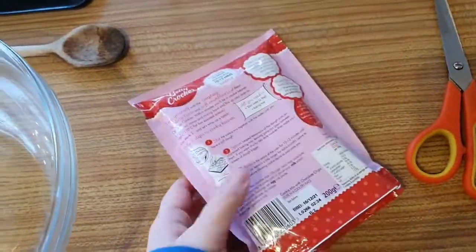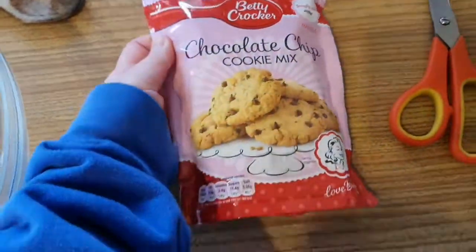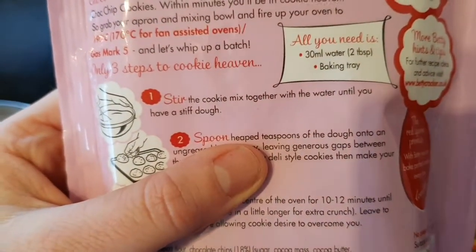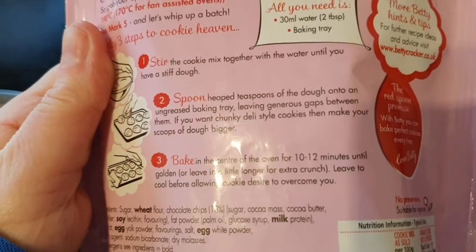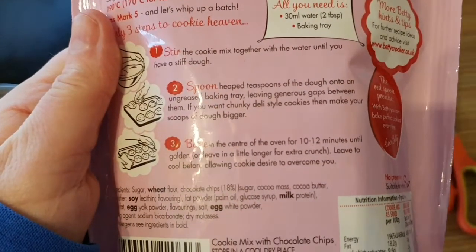If we flip it over and read the instructions — it says simply add water and it makes eight apparently. Step one: stir the cookie mixture together with the water until you have a stiff dough. Step two: spoon heaped teaspoons of dough onto an ungreased baking tray, leaving generous gaps between them.